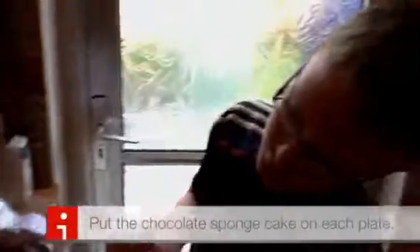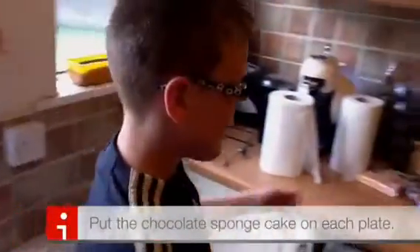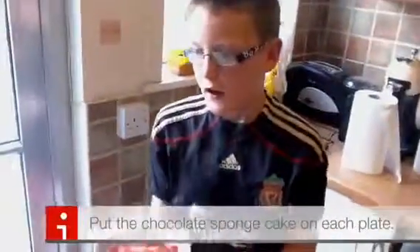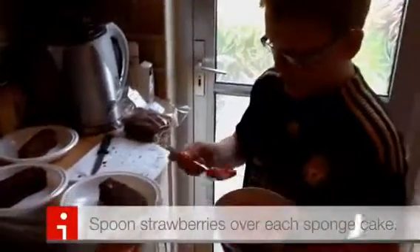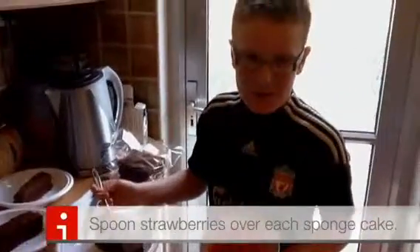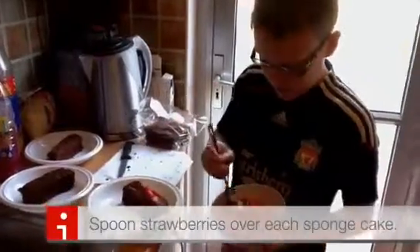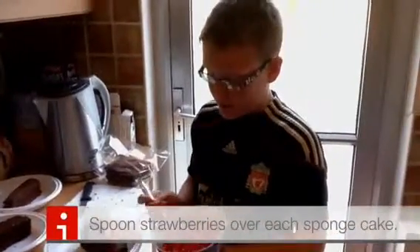That is the sponge cake put on the plates. Now for the strawberries, I have to top them on the sponge cake. I got a spoon and I'm going to do it now. Topping the strawberries on the sponge cake. It doesn't matter if they fall — just pick them up and put them back on.